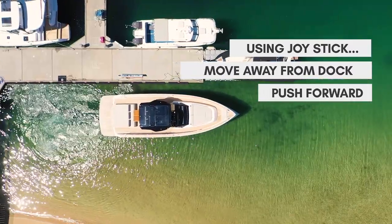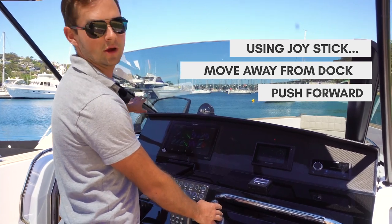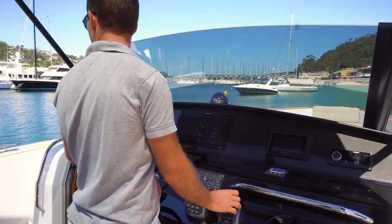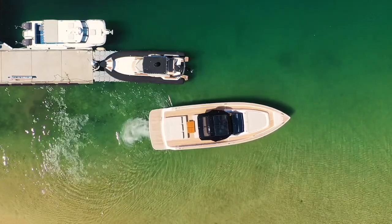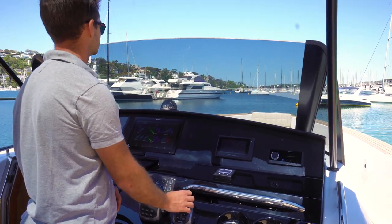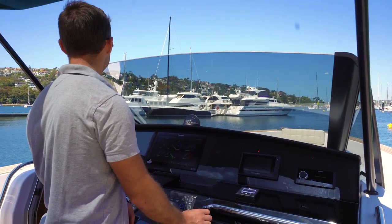You'll see from the drone above the boat is moving just forwards. I did pull it away from the dock slightly by pushing the joystick sideways. Once I'm clear of this boat down my port side I'll then rotate the boat by turning the joystick to port, and that will give us plenty of room into the clear water. So turning the joystick to port, you'll see the boat starts to turn as well.